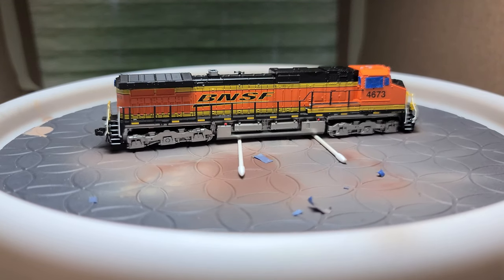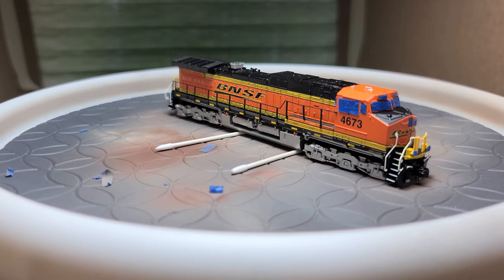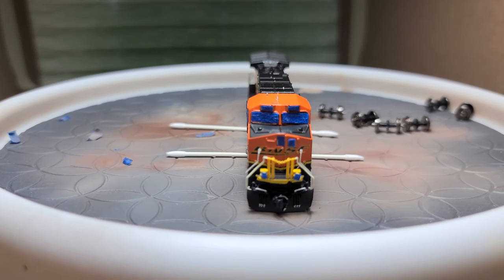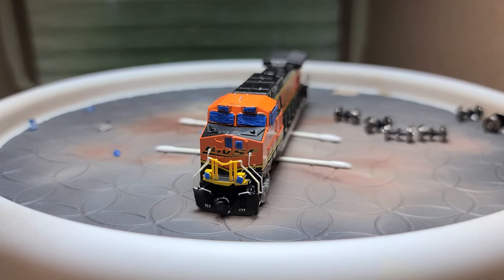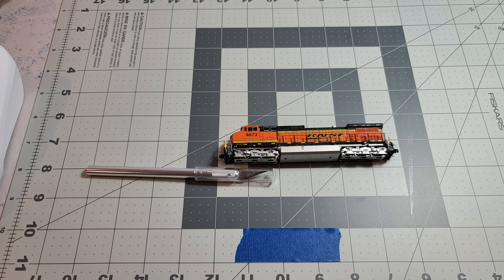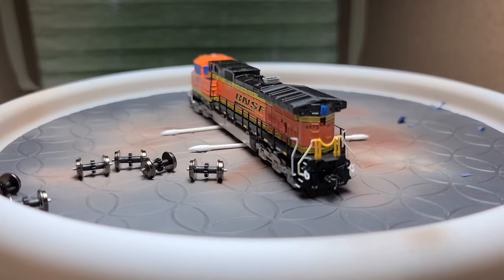Here is what I have done so far and a quick 360 view to show that it is a clean model. I have added the detail parts — the plow, MU hoses, and brake hose — to the front of the model, and the cut lever and hoses to the rear. I've also removed the wheel sets and have masked off the glass and different lights on the model. To mask it, I put a strip of painter's tape onto my cutting mat, cut the correct lengths I need, and then put it over the glass.